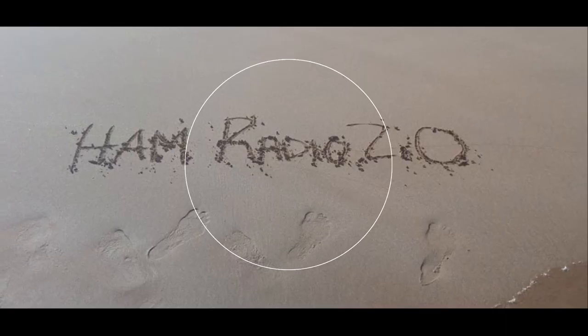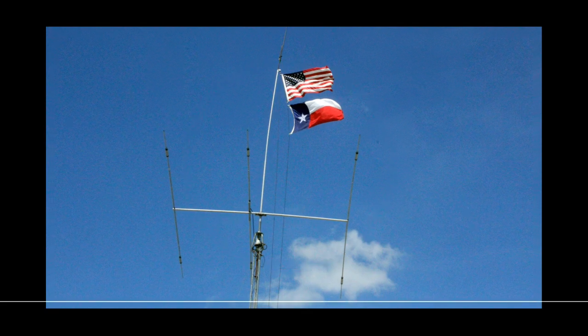The IP01 multi-functional walkie-talkie made for an iPhone starts now. Good afternoon. My name is Jason, I'm KC5HWB. If this is your first time joining us here, please click on the subscribe button below so that you can keep up with all the videos that we post on this channel — anything and everything that is new in amateur radio.